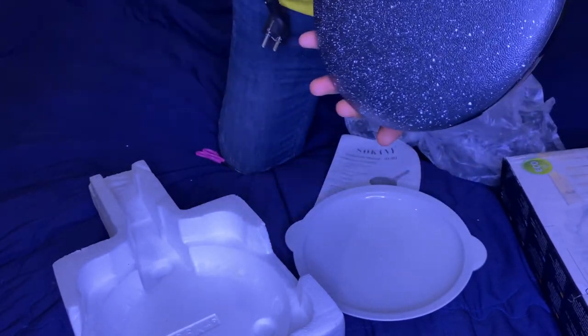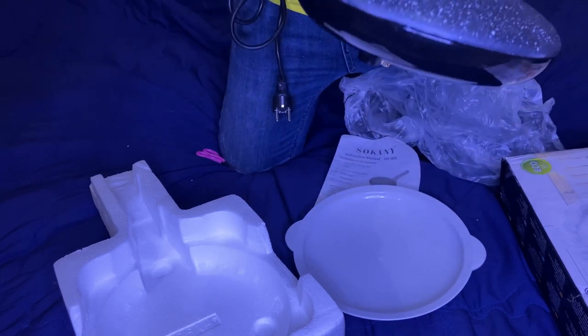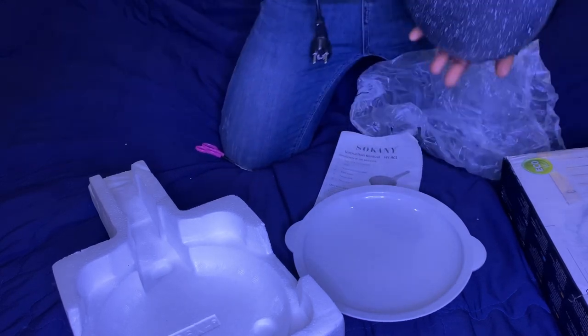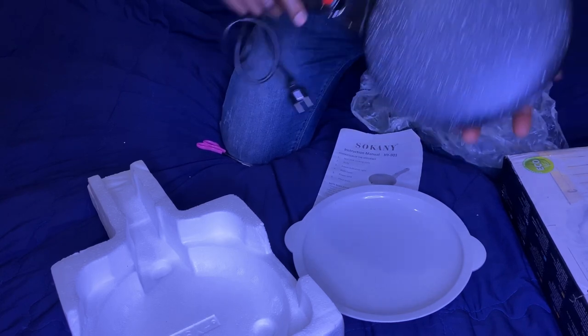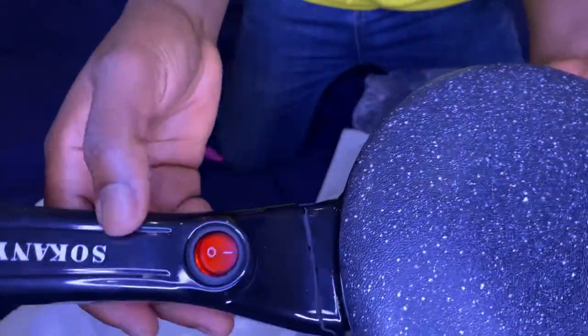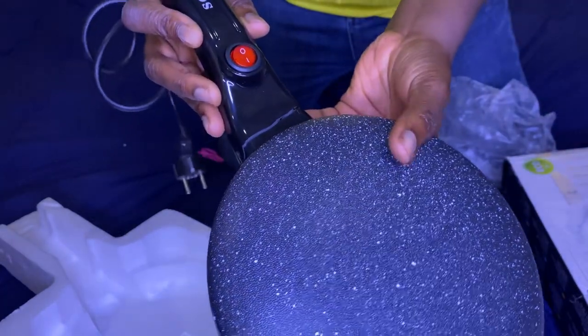You just plug it in, and once you have your liquid dough you just place it on and that's it. I'm just looking at it and I'm excited — I finally got my crepe maker and I'm gonna try out my new recipes. I'm going to keep you guys updated. Oh my god, look at that!